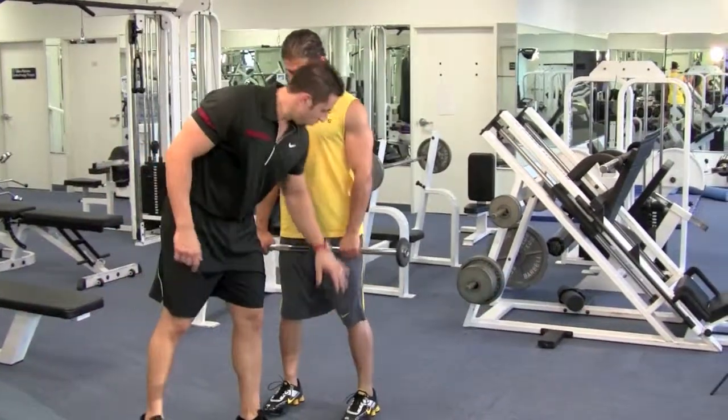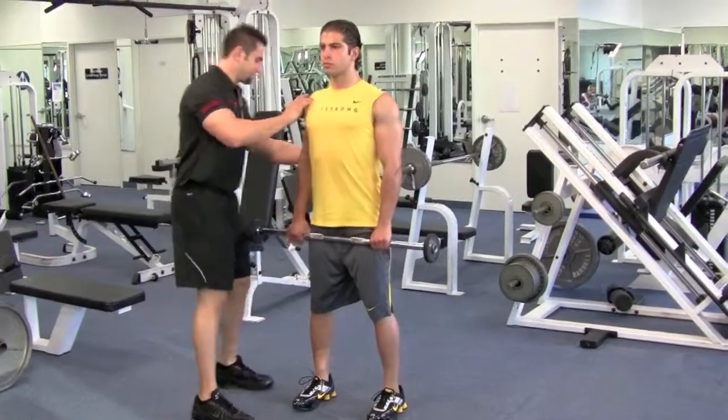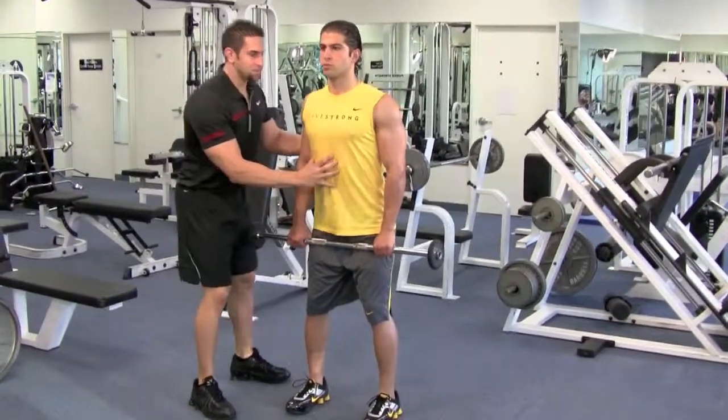Line up your feet, keep them straight. You want your hands right by your side — that's how you know where to hold this barbell. Shoulders back and down, knees are bent, hips are out, abs are tight.